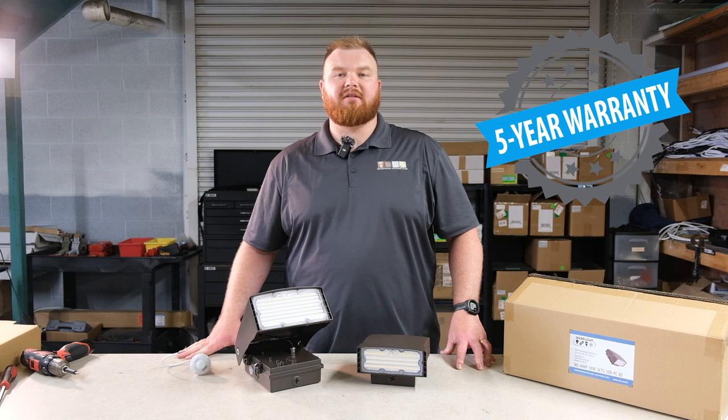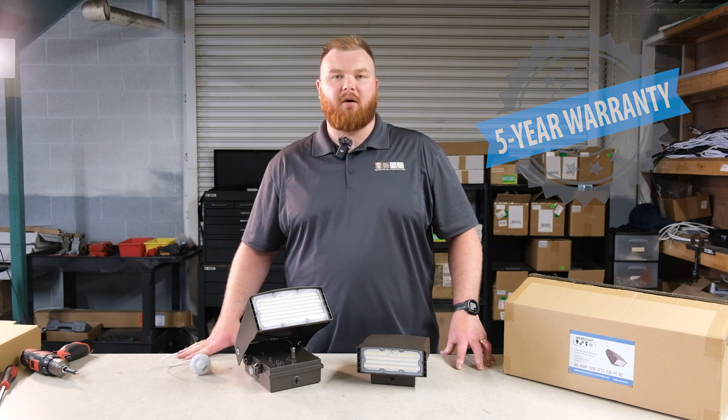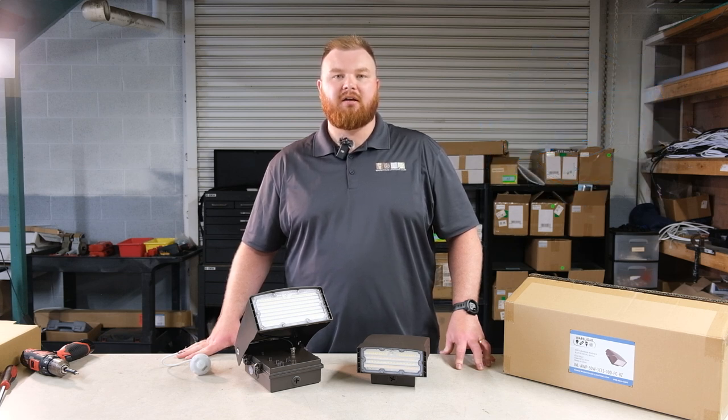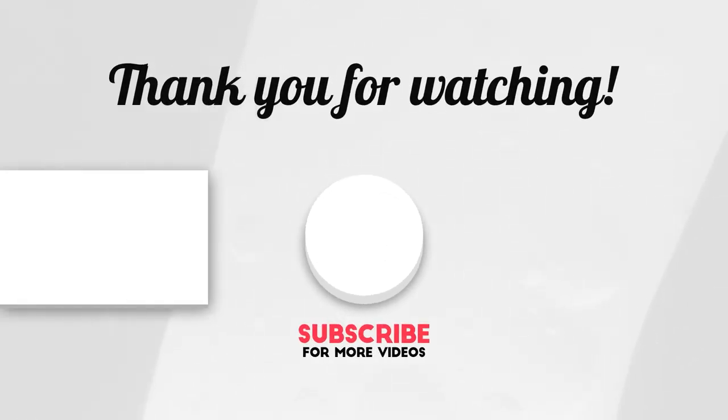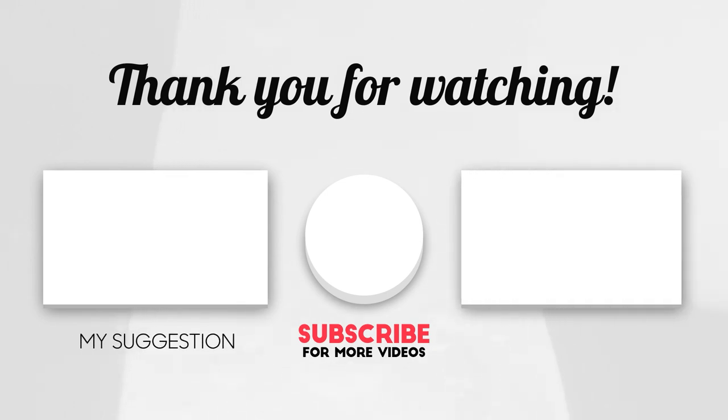With our five-year warranty and a 50,000-hour lifespan, this UL-listed wall pack guarantees top-notch quality and safety for long-lasting reliable performance. Contact us today to learn more. I'm Pat, thanks for watching.